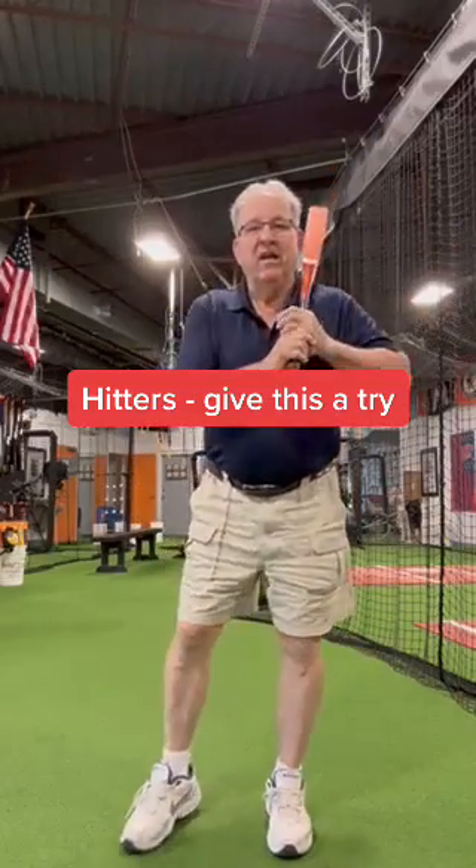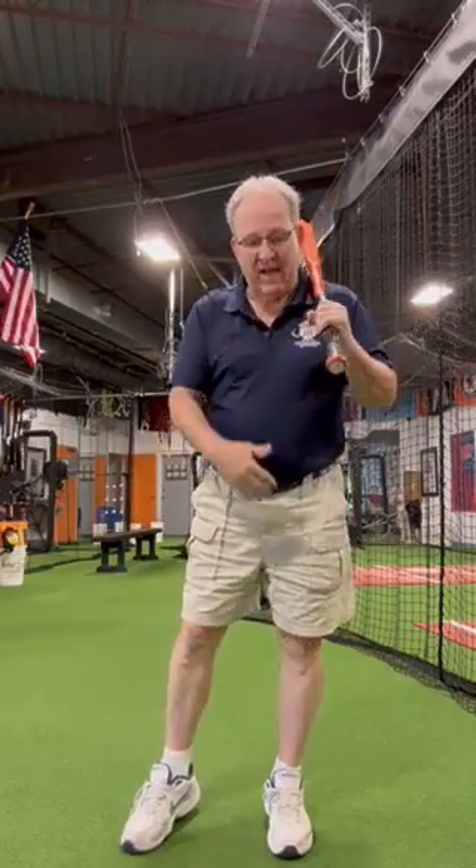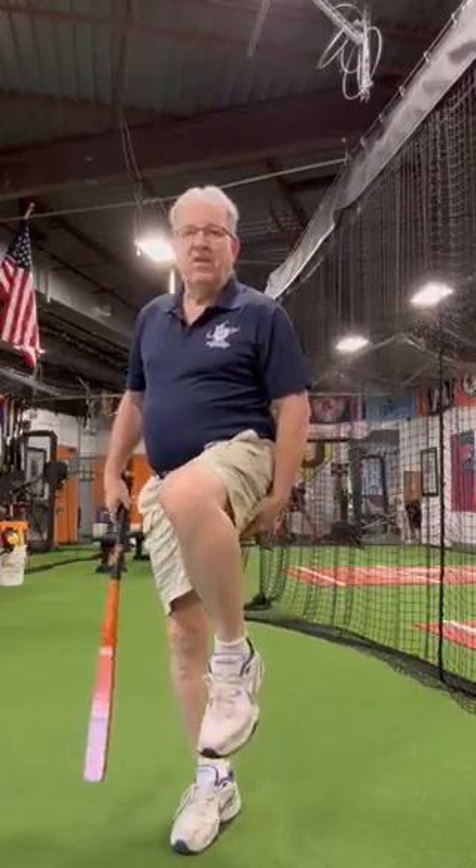I want to see you coil — stand on one leg. This leg, I've just got my toe down. Coil, turn your back pocket to the pitcher, until you can feel a stretch or a load in the area where you would feel a pulled hammy.